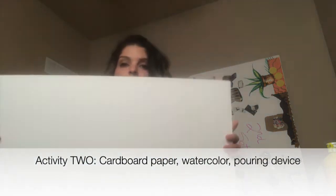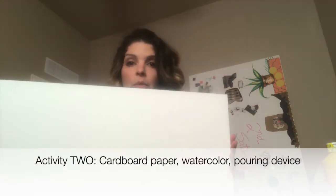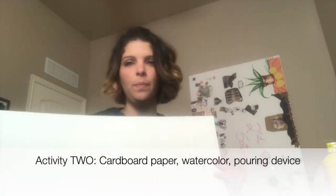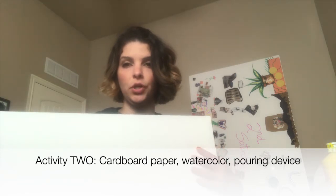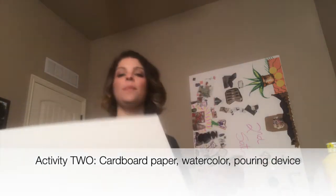For the second activity where we explore gravity, we're going to need a big piece of paper. I used a big piece of white cardboard, but you can use anything you have in your house — it can even be brown paper, you'll just need a little darker paint. I used watercolor, but you can use any paint; just add some water. I have these little watercolor droplets, but you can use a syringe, a sponge, or even a plastic spoon to drop the paint.